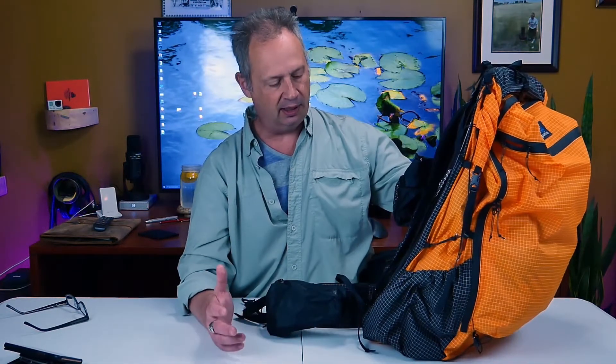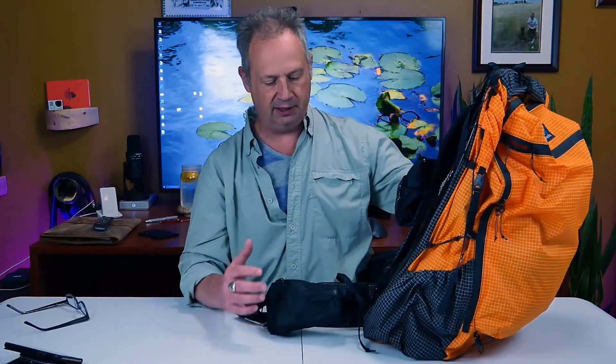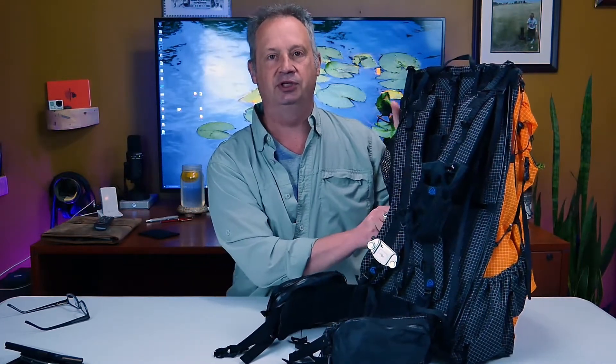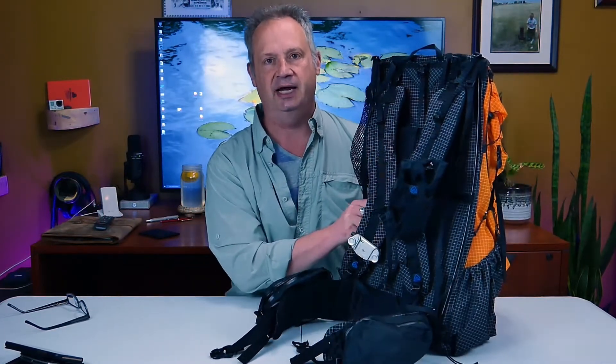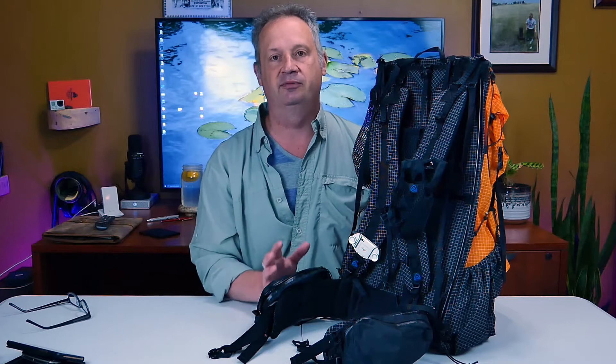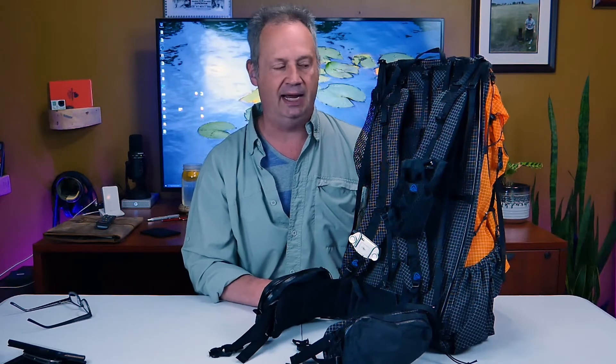I've been wearing this pack loaded up with some weight — not maybe the full weight I'll carry on the trail with all the camera gear — but I have been carrying it, and it's something you should do too anytime you get new gear before you get into the backcountry, because there are adjustments that need to be made and you need to become familiar with how to adjust the suspension system and other features of your pack.